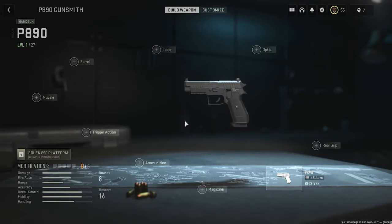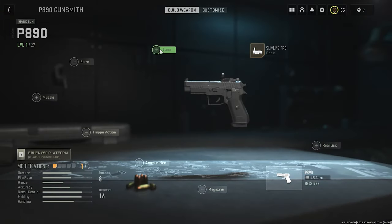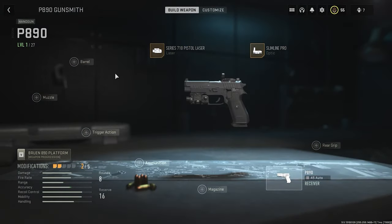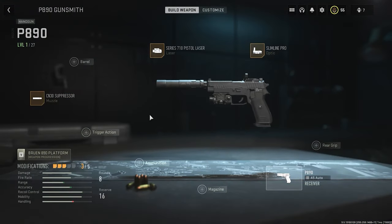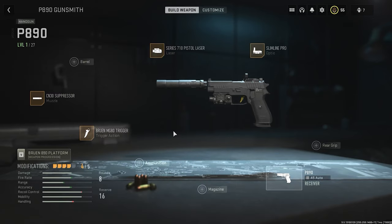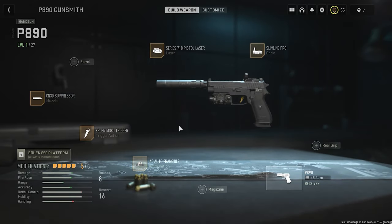This is the P890 handgun. Let's find out how it looks with all the level one attachments. We're putting the Slimline Pro laser, the Series 710 pistol barrel, a suppressor attachment, the Brun MG80 trigger action, and 45 Auto ammunition. At one time you can only attach five attachments, so that's it.